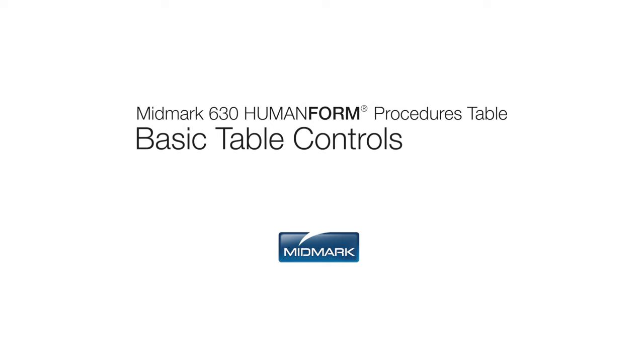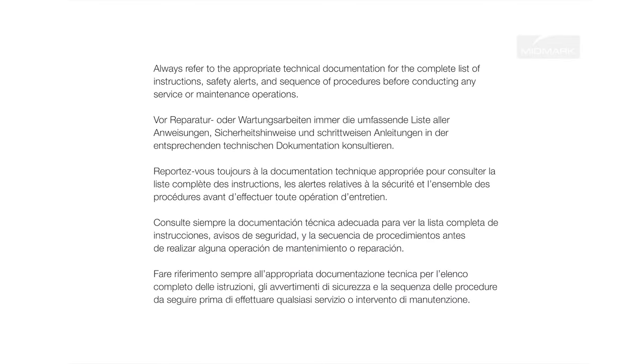This video is an overview of the operation and care of your Midmark 630 Human Form Procedures Table. Always refer to the appropriate technical documentation for the complete list of instructions, safety alerts, and sequence of procedures before conducting any service or maintenance operations.